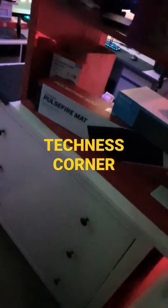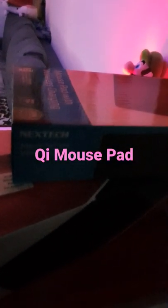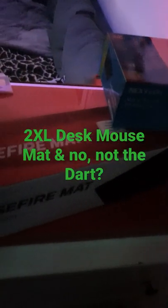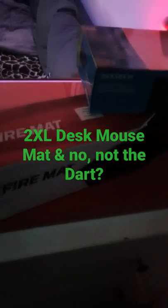Welcome to Technist Corner. Here's what we've got waiting for us today — something that looks like it's produced by Next Tech, and a couple of HyperX parcels. It looks like we're going to be unboxing today, and there's definitely what seems like a 2XL mouse mat pad here.